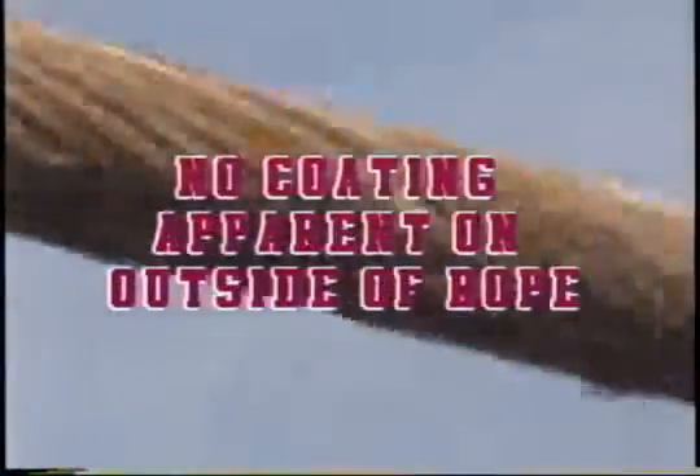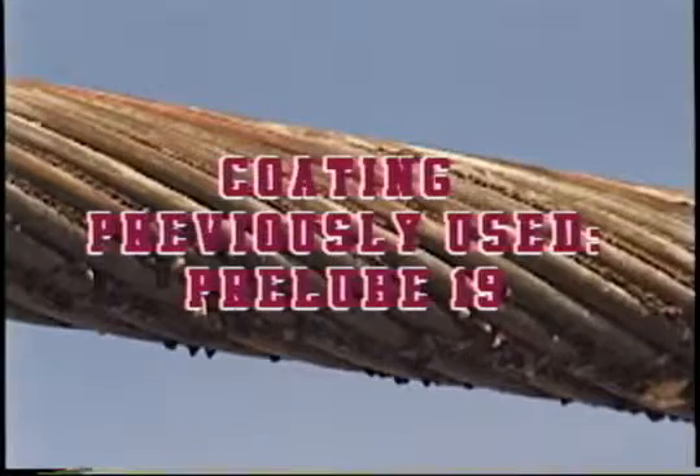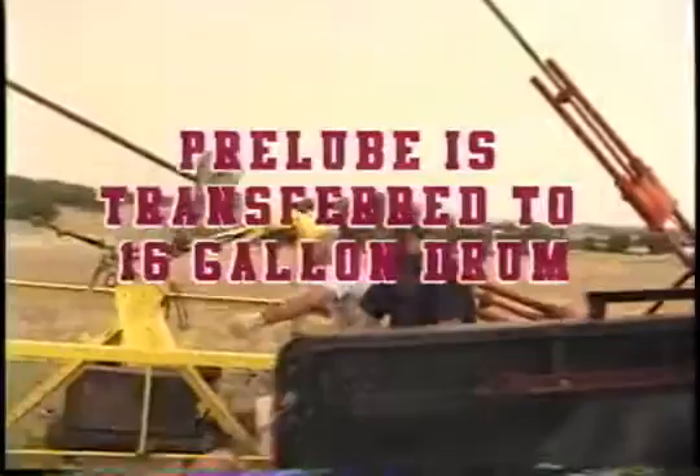Watch your toes there, boss. Good job, man. Good job, man.